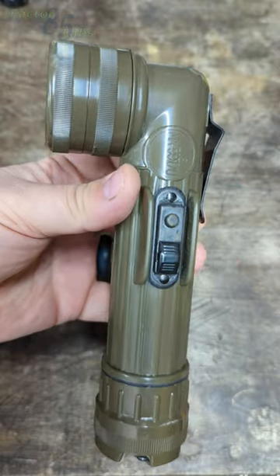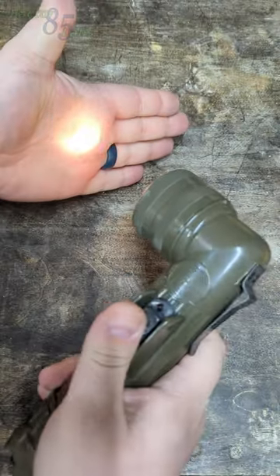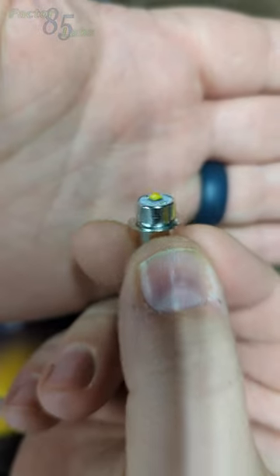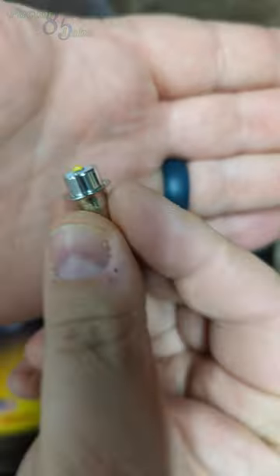I think every kid who's ever shopped in an army surplus store has one of these. They're not too bright. This is a Fulton LED conversion kit. Really, all the conversion kit is, is an LED bulb.